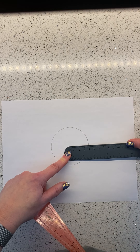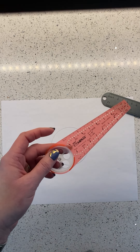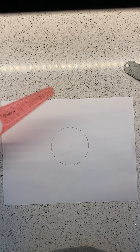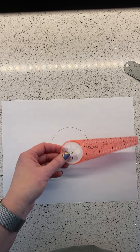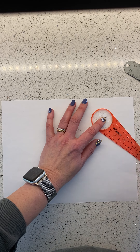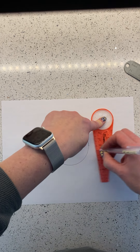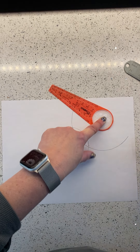You end up with an actual measured circle, and we can confirm the radius is exactly four centimeters. Now let me show you why the printed ruler on here can lead you astray. Let's say instead I decided to just use the ruler printed on the compass. I'll put my center dot down and find the four centimeter hole on the printed ruler and draw a circle.